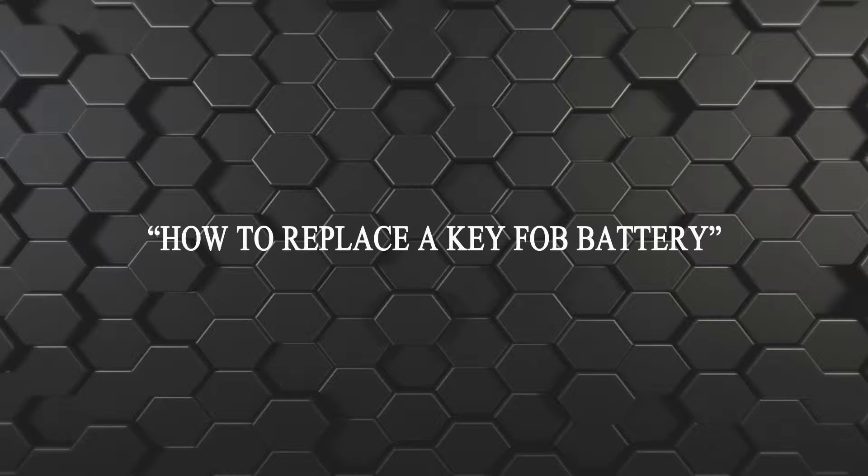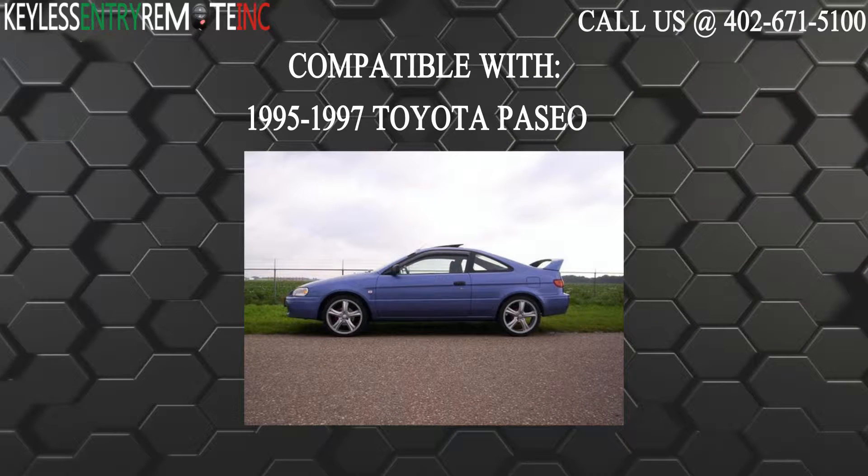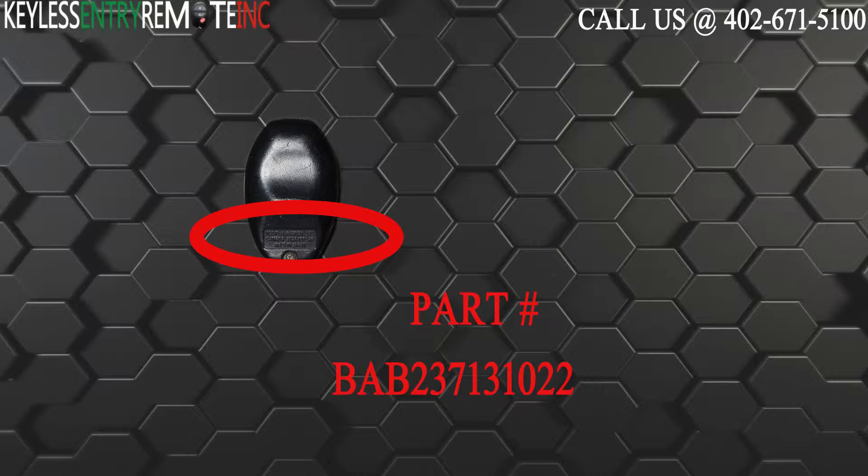Hi! Today from Keyless Entry Remote I'm going to show you how to replace a key fob battery. The key fob I'm showing you today is compatible with the 1995 through 1997 Toyota Paseo. Part number for this key fob is BAB237131022.